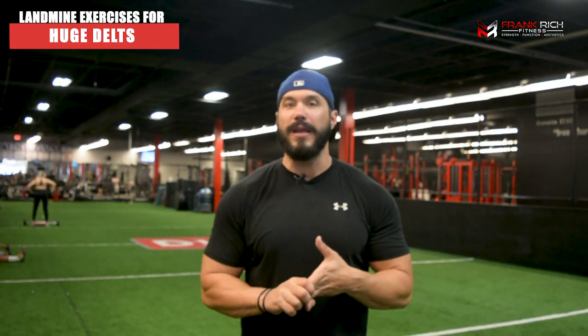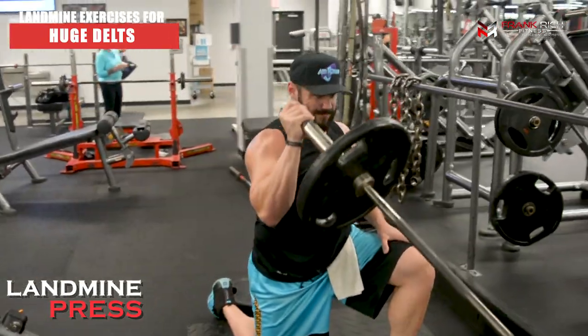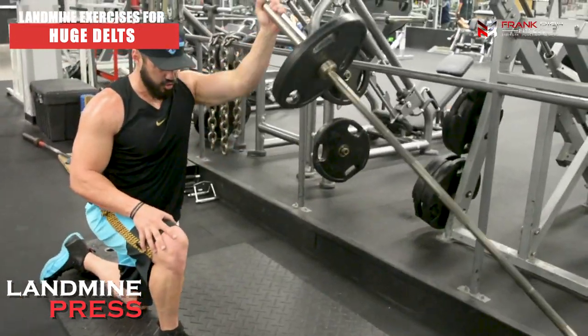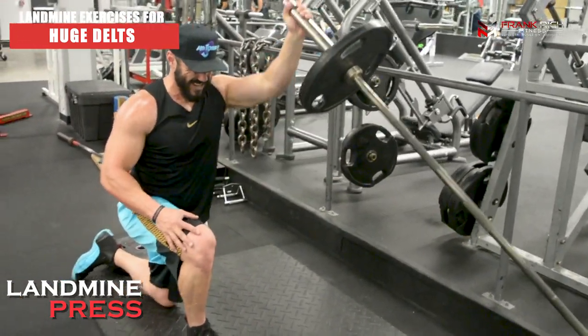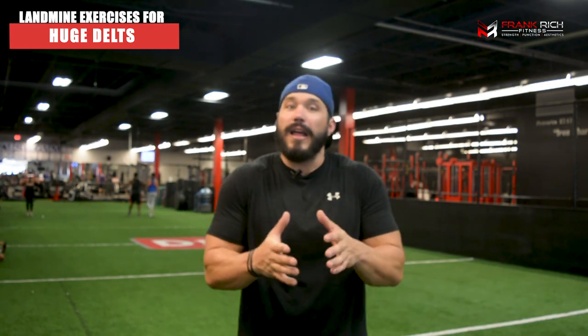We're going to start with the first exercise, which targets the front delt — the front part of the shoulder. This is going to be a single arm landmine press. I've opted to do this on one knee for better range of motion with the load, because being taller, there doesn't seem to be a great amount of load when standing up.